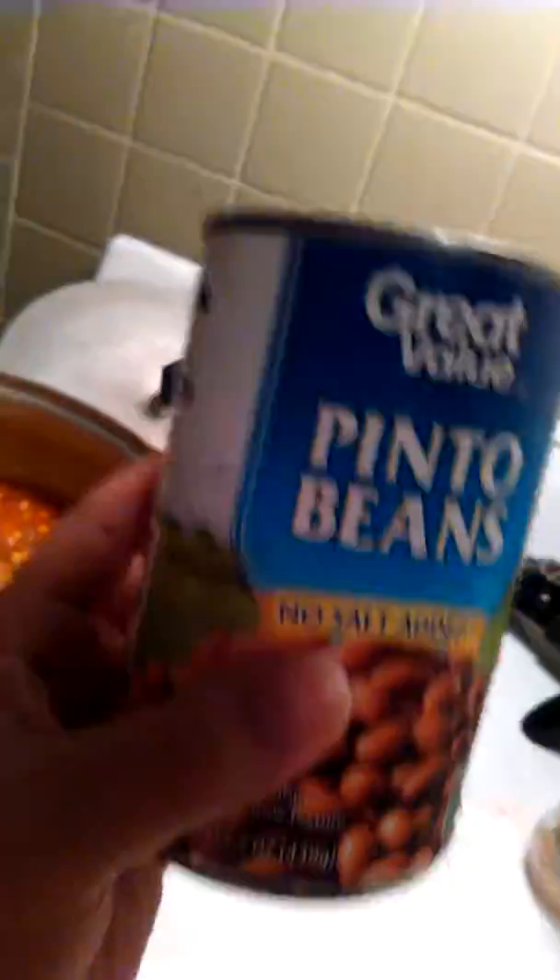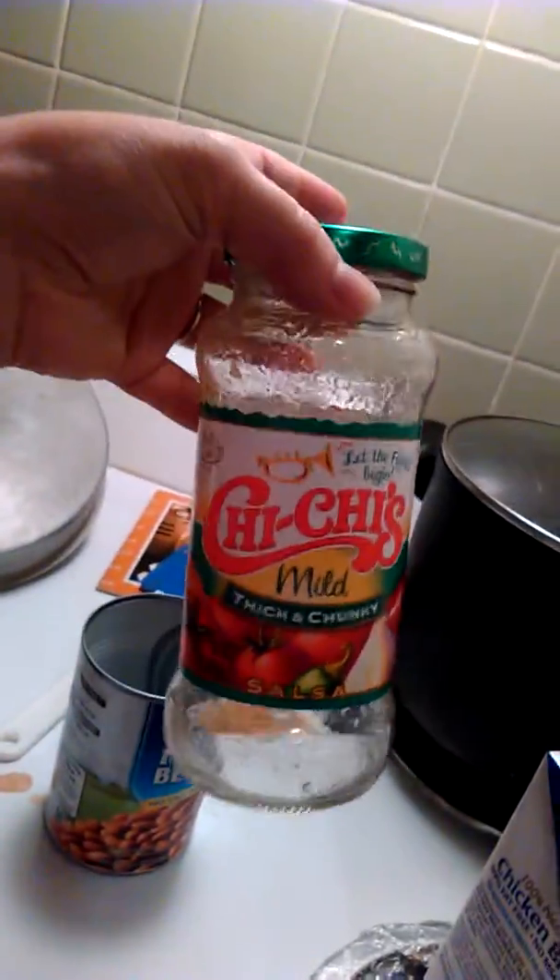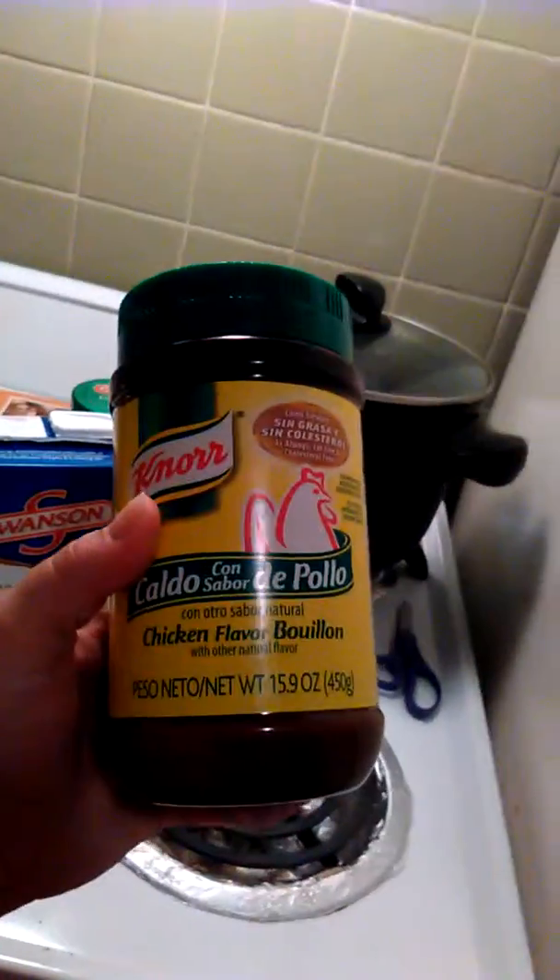So basically what I have in it is four cans of pinto beans — you can use whatever type you want. I have one jar of mild thick and chunky salsa; yet again, you can use whatever kind you want. I have some chicken broth, maybe about three cups — I just kind of poured it to my liking. I also have the chicken bouillon loose powder, and I put salt and pepper in it. I'm making some white rice; you can make whatever type of rice you want, and you're going to have it over that.